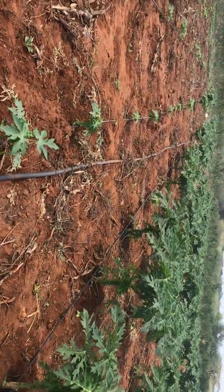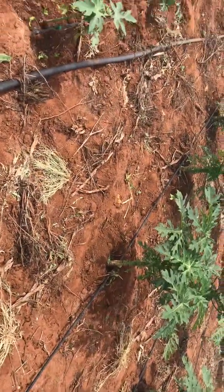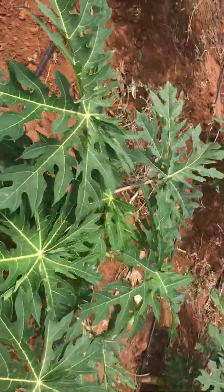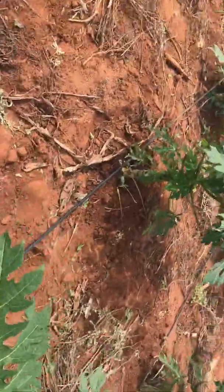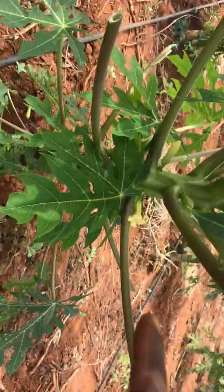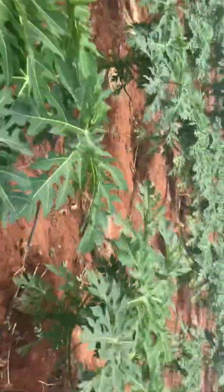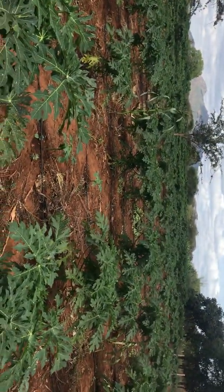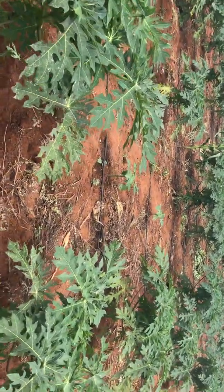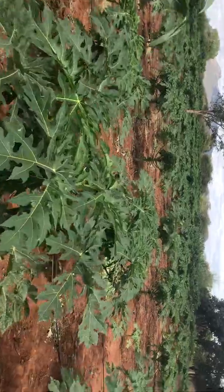As you can see, these papayas in section 3 are smaller but you can see the red there. Now we move to section 2 — the papayas are now big. These papayas are 3 months old and they already have some flowers, starting to flower. Section 2 has big papayas which are almost 3 to 4 months old and they have started to flower. We are done with section 3 and coming to section 2 now.